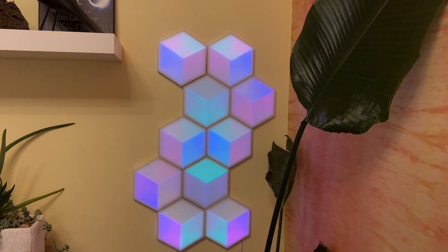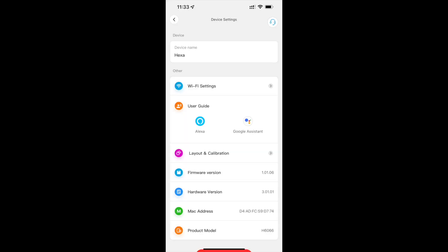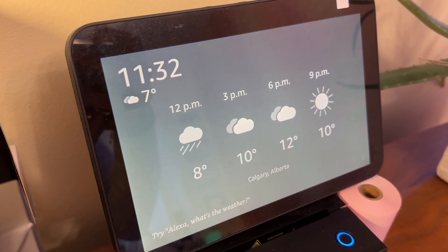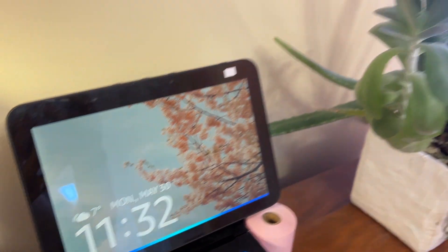I mostly stuck to the scenes and preset options since I found them nice to leave on in the background. You can also match your mood and existing color palette in your room, have the lights be still, or go for the whirl, trip, and spin effects. These lights also work with both Google Assistant and Alexa for easy voice control — just link your Govee account to either system and with a couple of clicks you can turn them on and off, change colors, and more. In my testing the voice control worked really well and was fast and responsive.